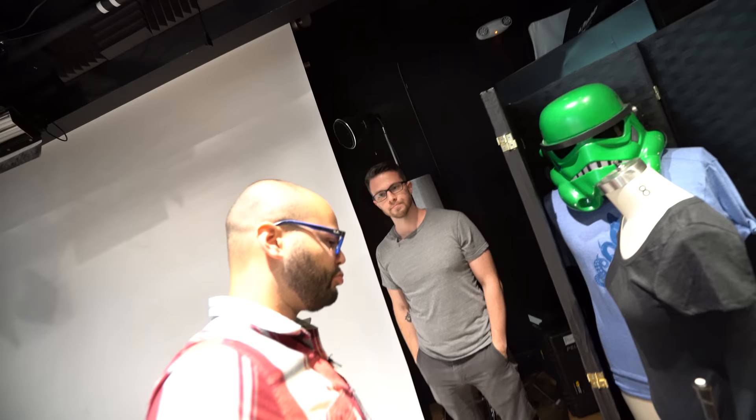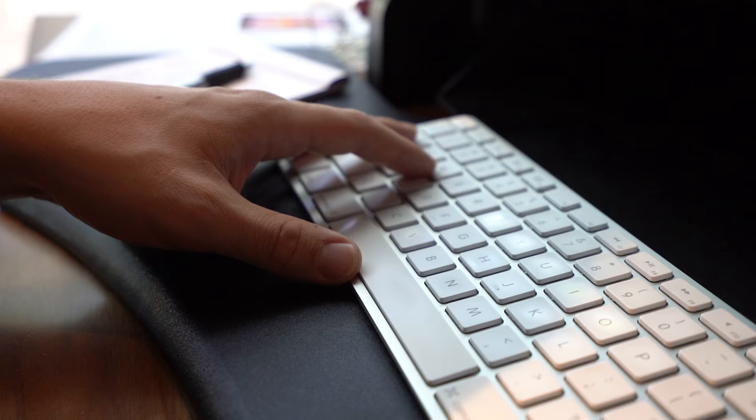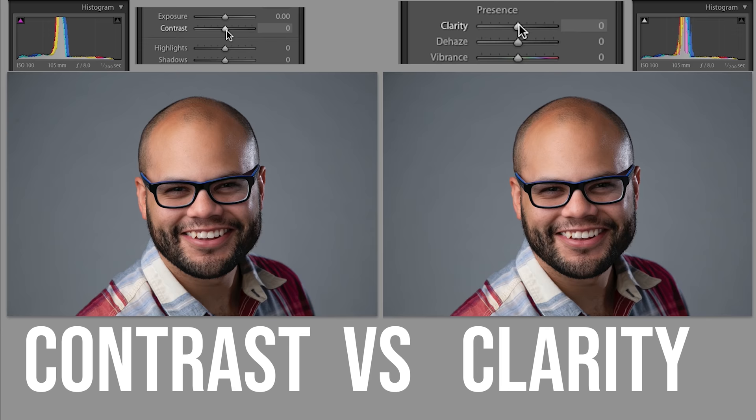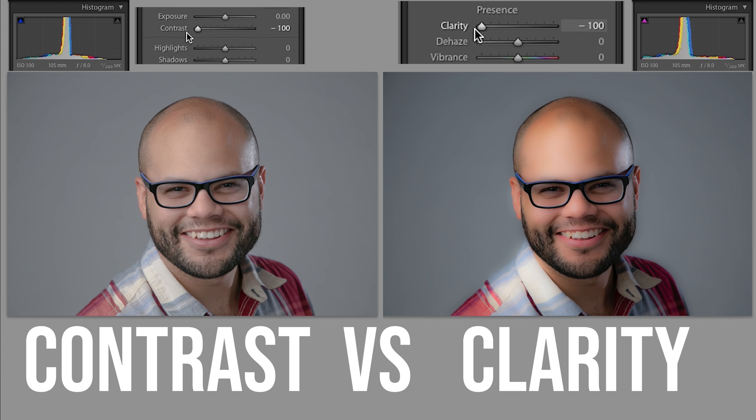Think of black and white — if you put it in black and white and brought up the clarity. Exactly. There's contrast and then there's what's called clarity, which you'll see in Lightroom and Photoshop. The difference is that contrast is the overall contrast of the image, while clarity is what's called mid-tone contrast — it changes the contrast specifically within the middle of the histogram.